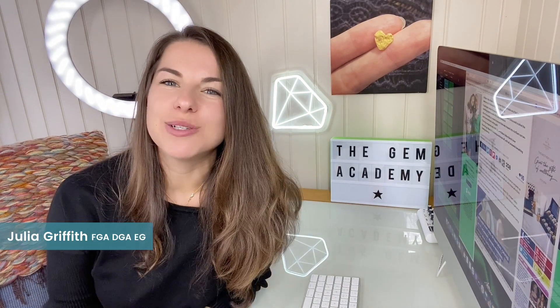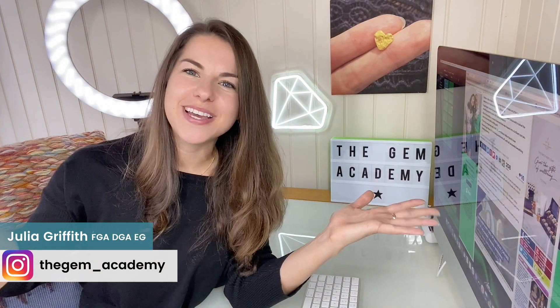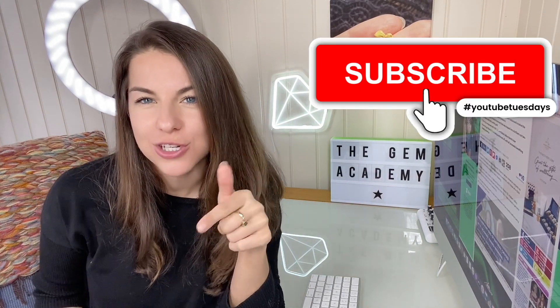Hi, I'm Julia the Gemologist from The Gem Academy and welcome to my YouTube channel — the place for gem and jewelry professionals who would like to learn more about laboratory-grown diamonds.